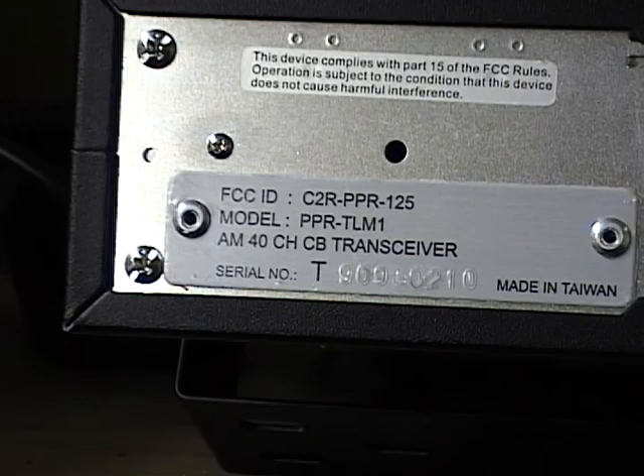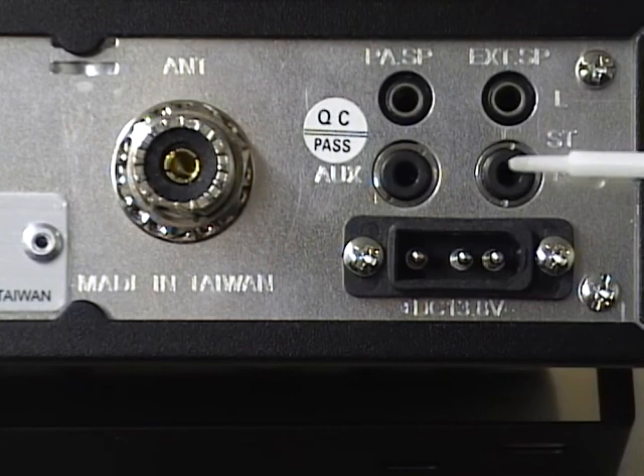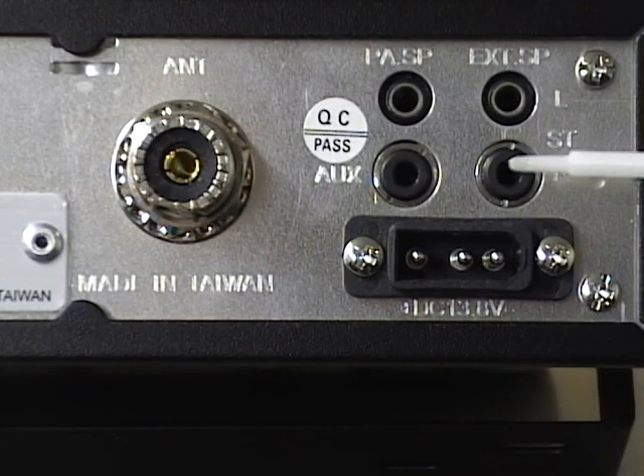Looking at the back of the radio, this radio is made in Taiwan. On the back you've got the antenna jack, a PA speaker jack, two external speaker jacks (left and right), an auxiliary jack, and the power input is a standard 3-pin connector.